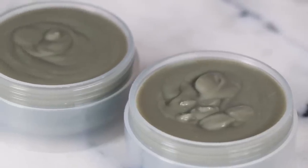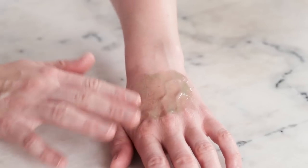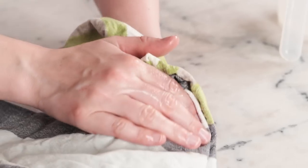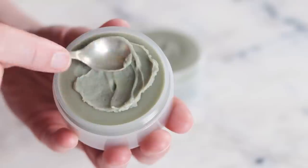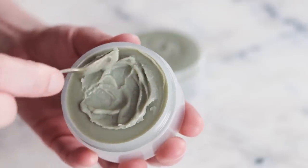To use this cleansing balm, massage about a pea-sized amount into dry skin, then wet your hands and massage those wet hands into the balm — it'll turn all milky. Then wipe it off with a damp cloth. You can also work the balm up with a bit of water right in your palm before massaging it into your skin. A cloth isn't strictly required, but I always prefer one even with commercial cleansing balms. As this balm is unpreserved, keep it dry — don't dip wet hands into it or keep it in your shower. If kept dry, it should easily last a year or two before the oils go rancid.